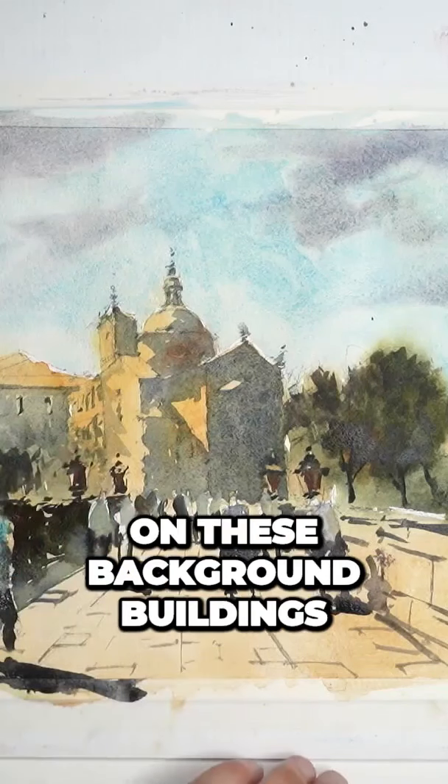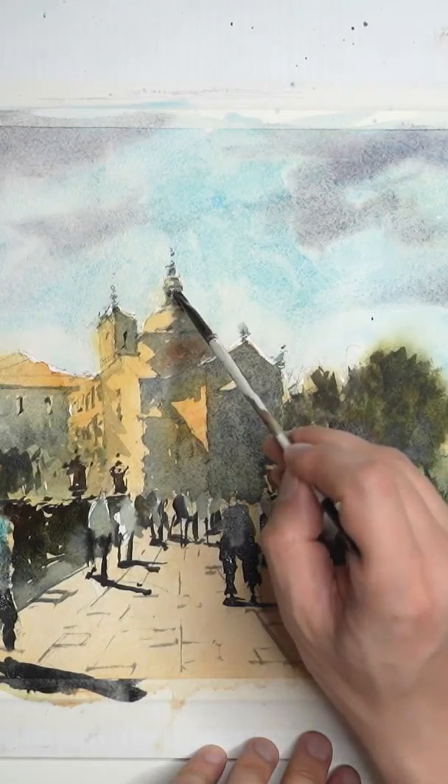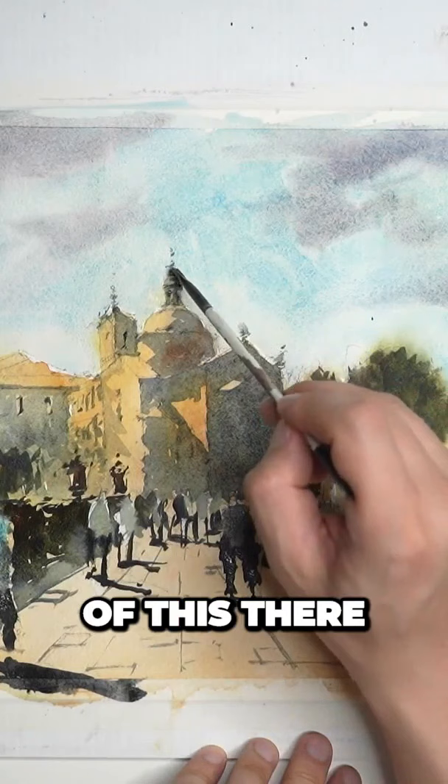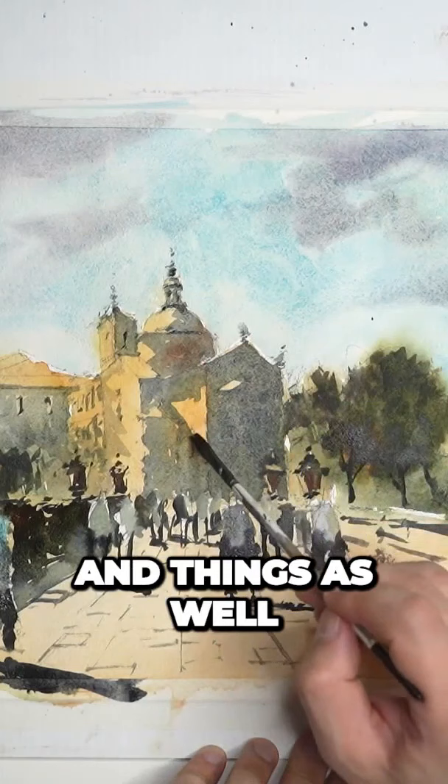Time to work a bit on these background buildings. Now that things have started to dry off, I think we can actually go in there again with some darker black, as you can see, and just get together some small details — like look at the top of this dome, you can just outline some details.